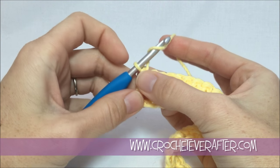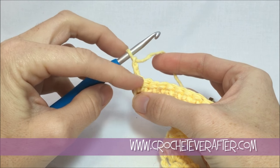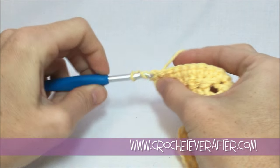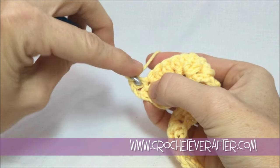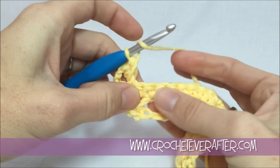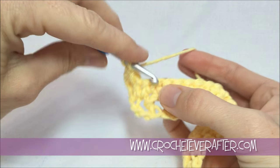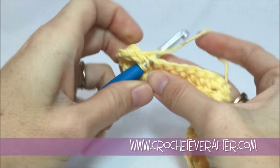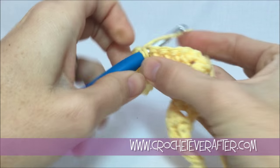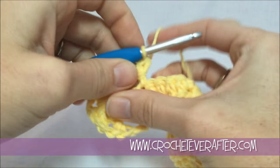This is our pattern repeat. Begin row three with a chain two, and that's going to count as our first half double. Skip that first stitch like we did at the very beginning, and work into the next stitch with the half double, then piggyback on top of that. Work into the stitch after — now we have actual stitches instead of chains, so it's a little easier to see. Turn sideways and see which stitch to skip and which to work into, or just look for the loops coming across. These holes are nice and large from skipping that stitch so they're easy to see.